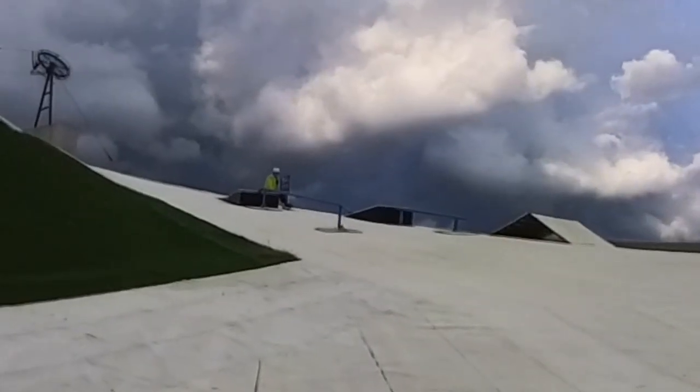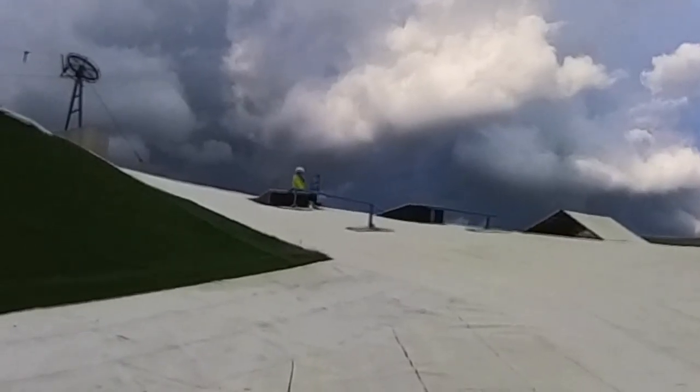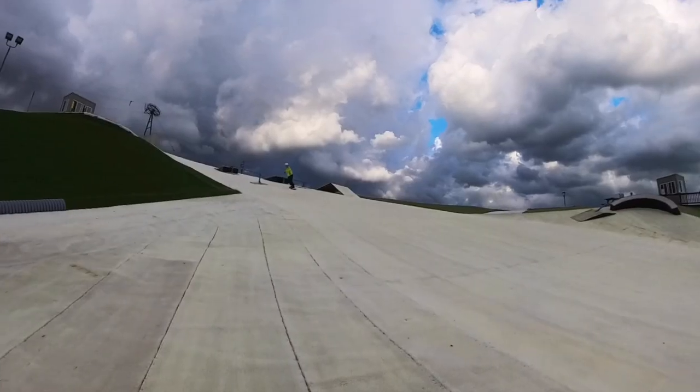They just told us that lightning struck, so we've got to get off the mountain — literally what we were worried about. Here we go.